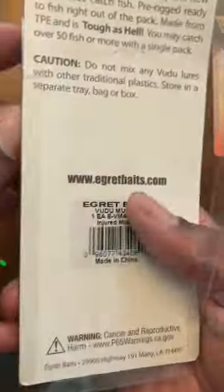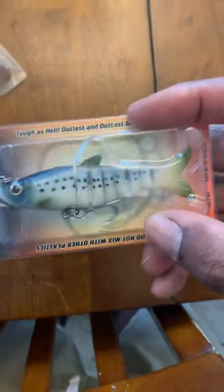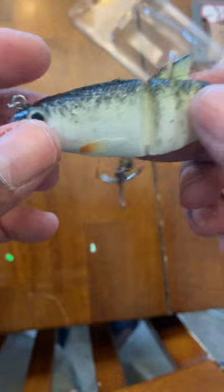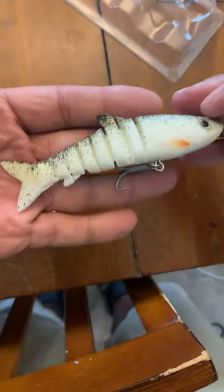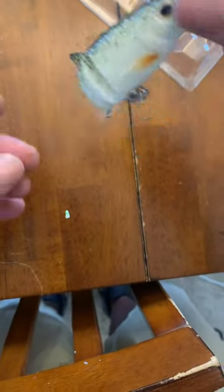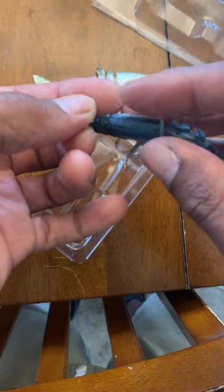I'm about to load this one up — the packaging was bad on this one. Look at that, 4.5 inch. I was rocking with this one and I actually lost it to a snook this morning. Check this out, look at that. I like this. So anyway guys, this is the 4.5 inch I'm going to be taking out today. Let's take this one out too — this package is way more crispy guys.